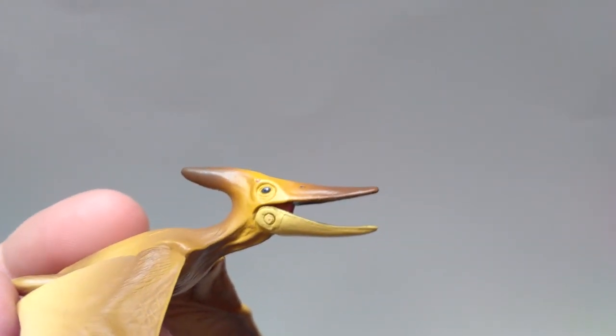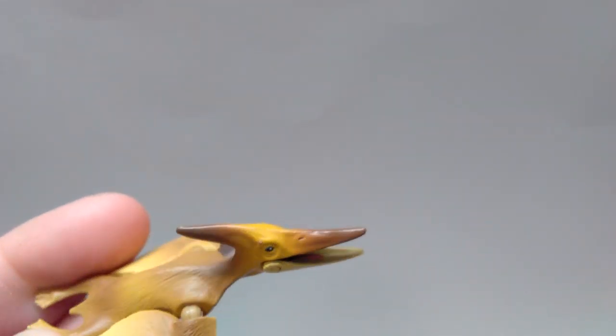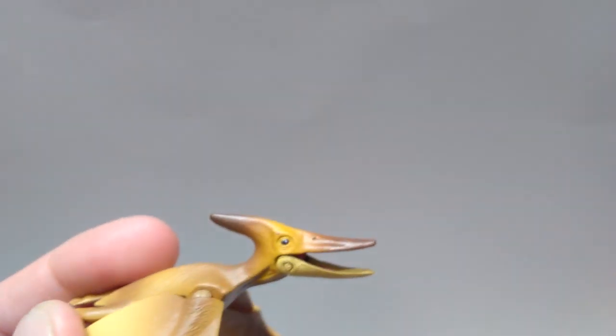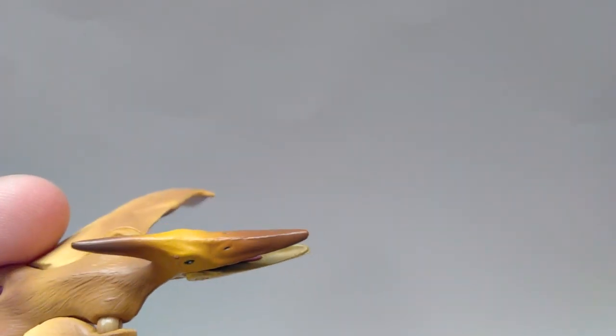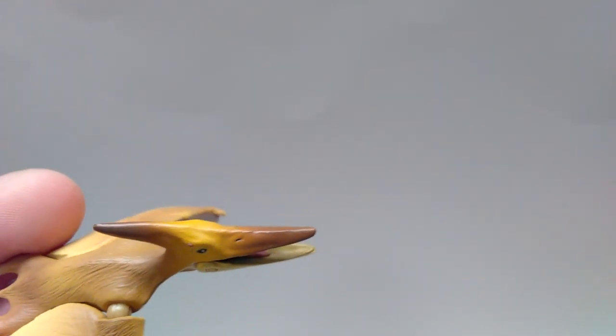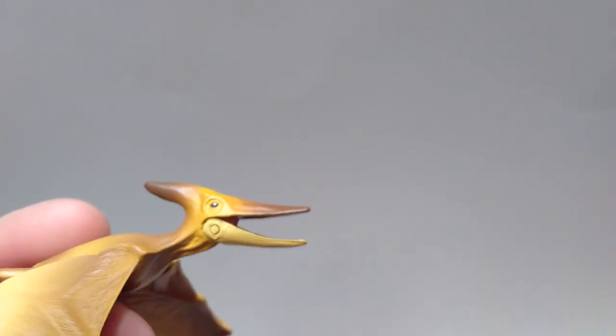Even the lower jaw here has a different shade of a lighter yellow. And then it very nicely and gradually transitions to a brown that gets darker the further back you get on the crest and up on the top part of the beak. I really do think that the coloration on it is beautifully applied and looks very natural.